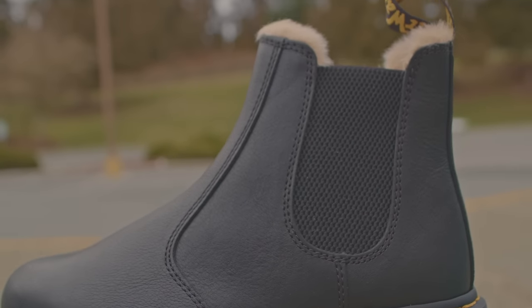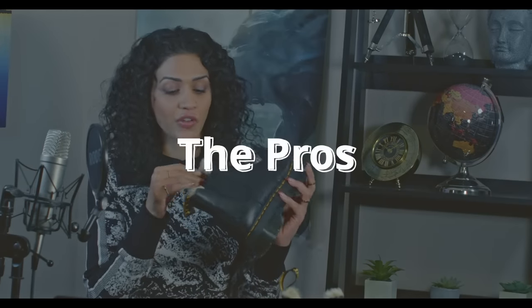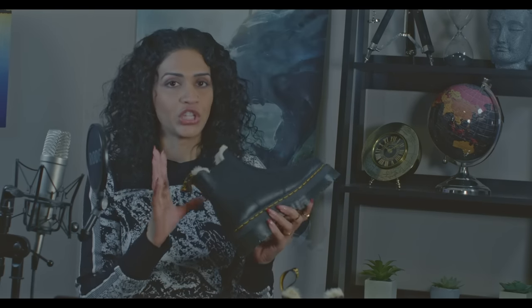These are the Doc Martens quad 2976 Chelsea boots, and these ones are the fur-lined ones. Right away, the biggest plus of these shoes is the fur — the fur actually keeps your feet really warm. You don't even have to wear socks, but you don't want to do that at first with the Docs because of the break-in process.